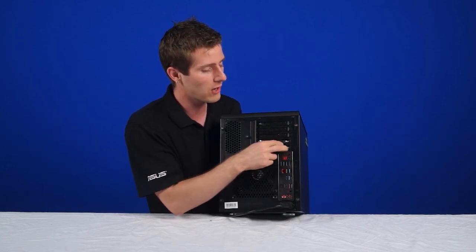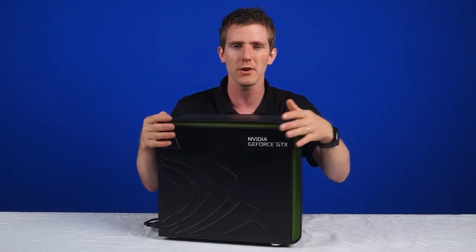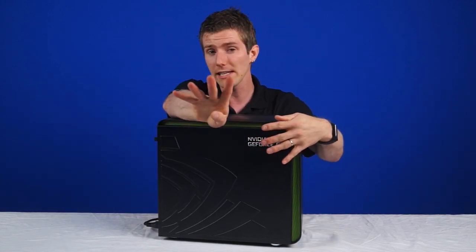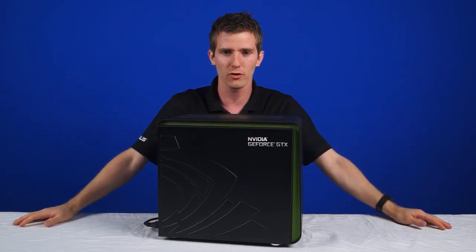The GeForce GTX graphics card supports up to three displays in NVIDIA Surround with 3D and all that, plus a fourth auxiliary display for non-gaming use while your main rig is running.